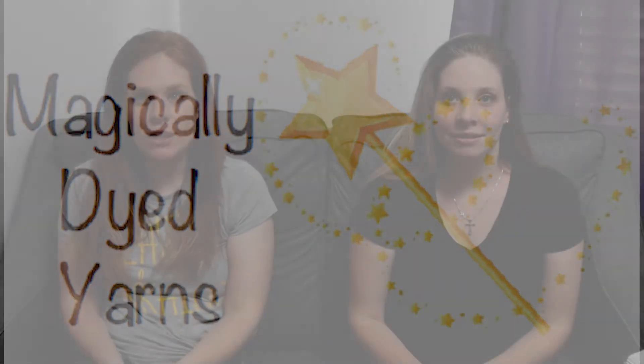Hi and welcome to episode 2 of Magically Dyed Yarns. I'm Sam. I'm Steph. And this is the channel where we talk about our knitting, crochet, and handy yarn dyeing experience, and every other random thing I decide to throw in. There will also probably be some Disney-related news every so often, because the whole theme of our shop is Disney-themed yarns.